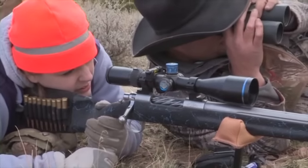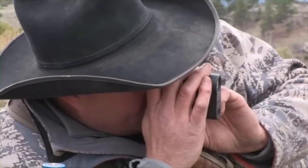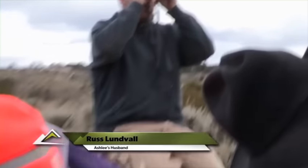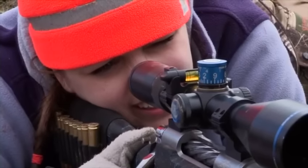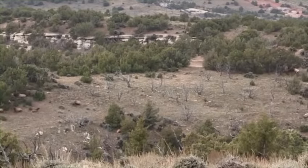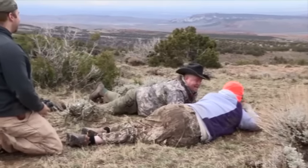What's the yardage on him? 540, 538. There he comes — he's coming right back out of the juniper there. Yeah, I see him. I think for him to stop. Got him. Beautiful. Nailed him. You dropped him in his tracks. He never moved.